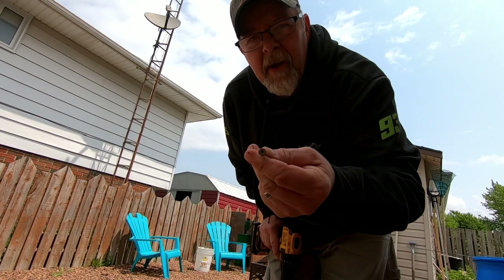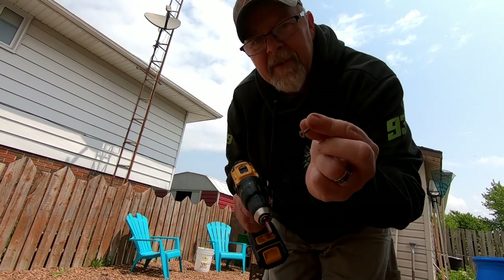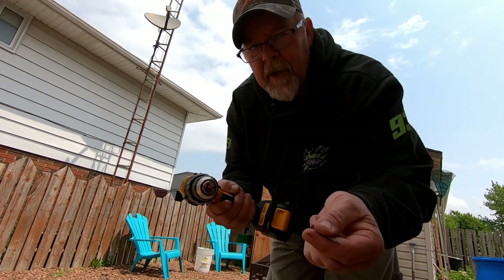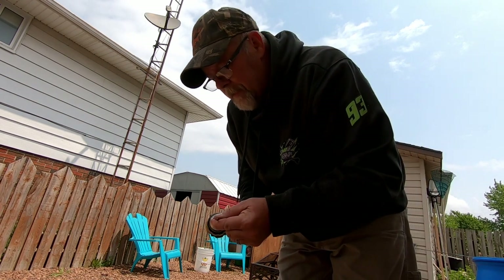These are Red Robertson screw heads, but because of the coating on here, the minute you start turning them they all want to pop off. Note to self: next time I might just go with a regular screw because this is a pain.